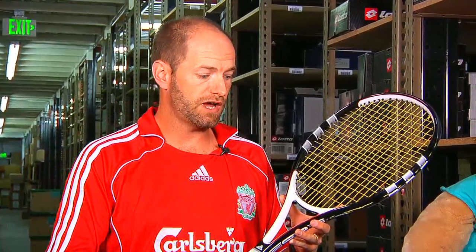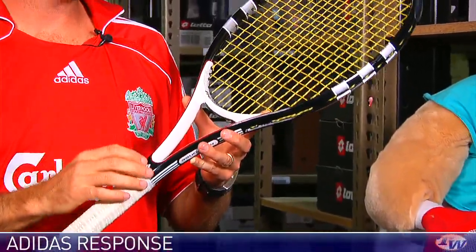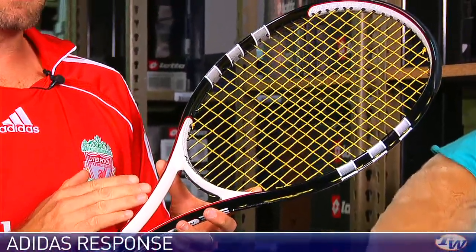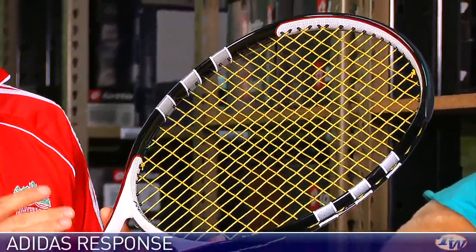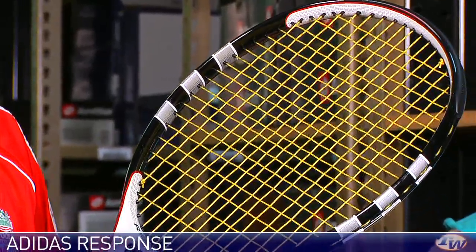Let's have a look at some of the more tweener-oriented rackets. Those ones are going to suit 4.5 and up players. These ones are a bit more versatile for the 4.0 player or a stronger 3.5 looking to make it into that 4.0 rank. This one's called the Response — it's going to go through a name change in the future and be called the Adidas Responder, but the early ones we have are called the Response.